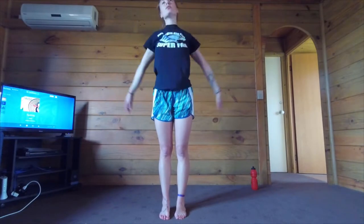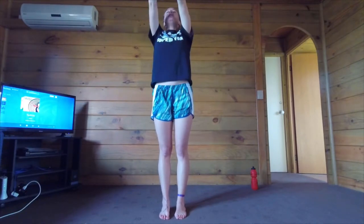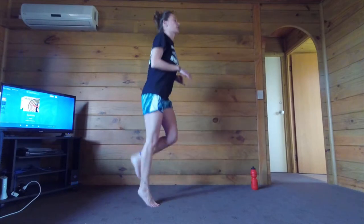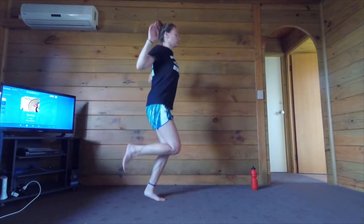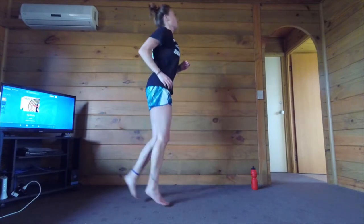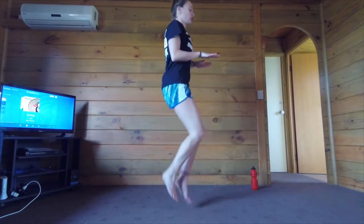Reverse — just getting warmed up here. All right, we're going to start by doing some butt kicks. I want to get your heels to your bum. We're going to do this for about a minute, just to get our legs warmed up. All right, let's go ahead and switch to high knees. Bring your knees up — you can put your hands right here and you're trying to get your knees to touch your hands.